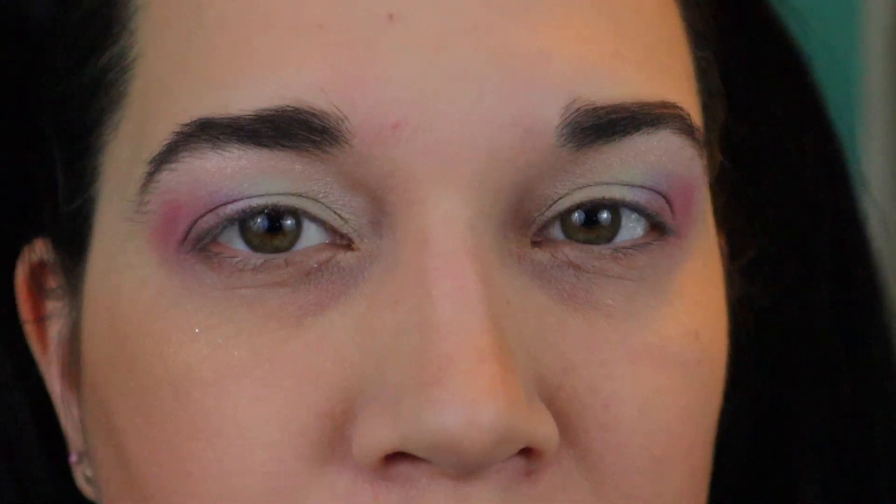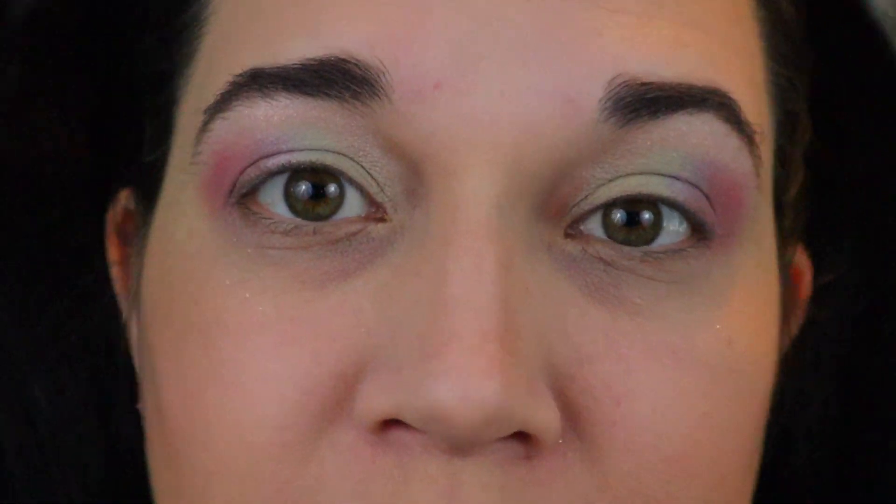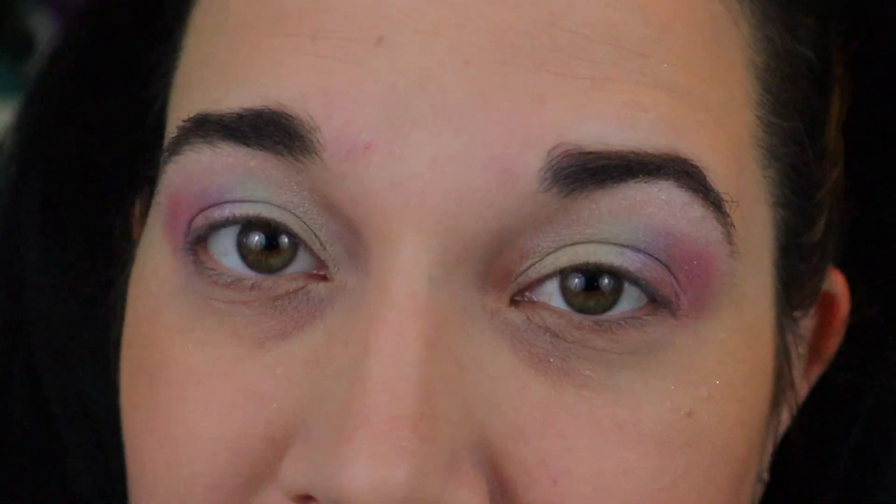So after putting that on, I feel like these aren't as bold as I really want them to be. So I'm going to try putting some Studio Fix Plus on my brush and then dipping back in again to see if I get a little bit of a brighter look.